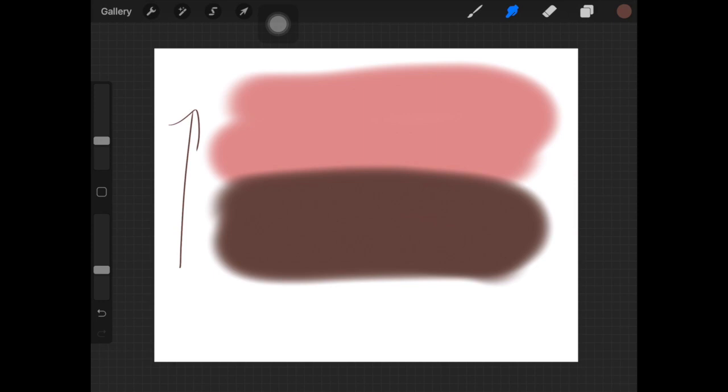Go over the edge where the two colors are meeting, three or four times with your pen, just to make the edge a bit softer. If you want your object or portrait to be shaded from a darker color to a lighter one, start blending the edge in a circular motion. I'm going to turn the opacity down a little bit more and blend those edges in circular motion.